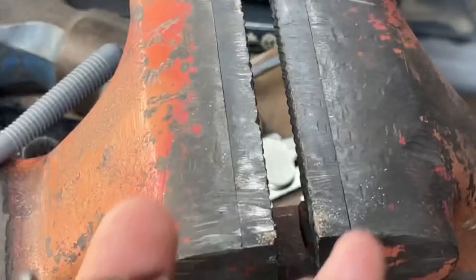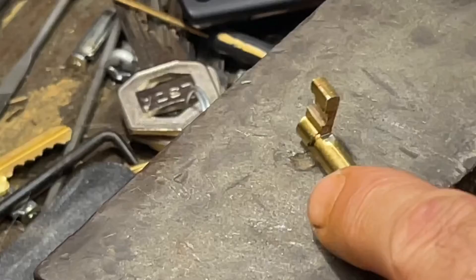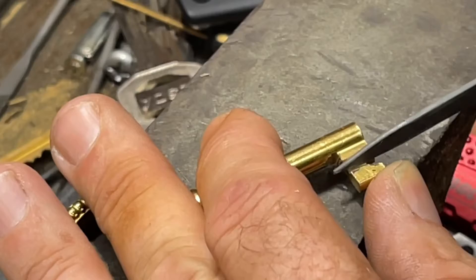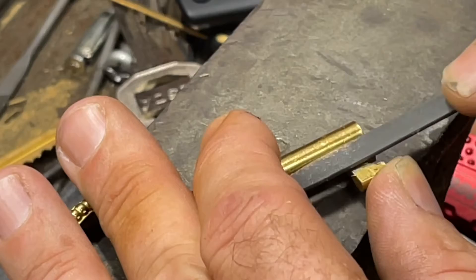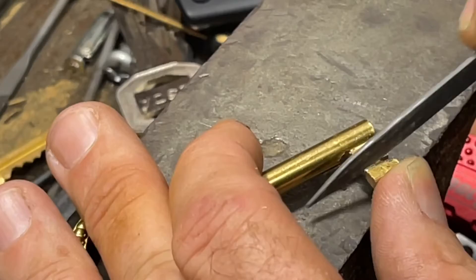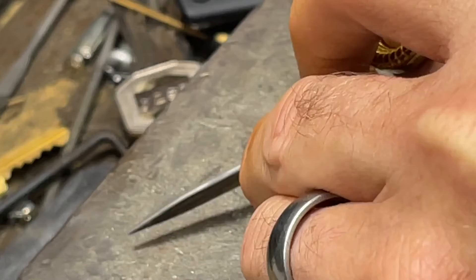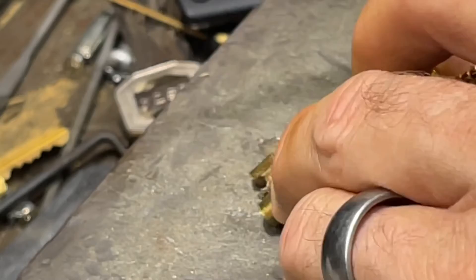We're going to have to do something about this pin though — it's a little hard to get out. I'm probably going to do a little bit of touch-up with the file. Come over here and just do a little touch-up on the key itself to make it look a little better — get all these little flash burrs off, just like that. Kind of give it a little angle cut so that it'll pull out a little bit easier. That'll help pulling the key out.